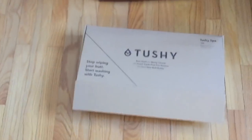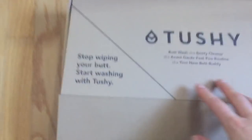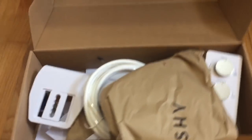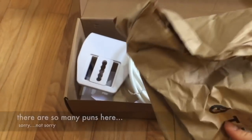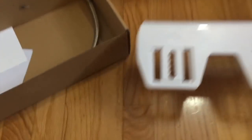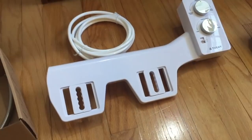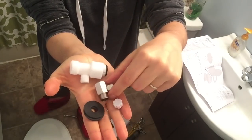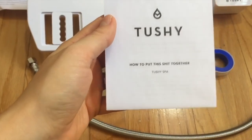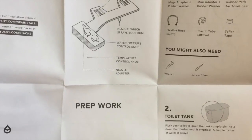Let's start putting this thing together. So this is the actual Tushy box — I really love the branding. It says 'Stop wiping your butt, start washing with Tushy.' Let's open it up. First things you're going to see: a pipe board thing, then the actual attachment that goes onto the toilet itself, some tape, a steel connection, a one-year limited warranty, and some other bits in a bag.